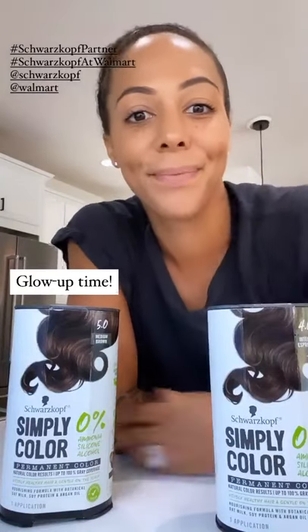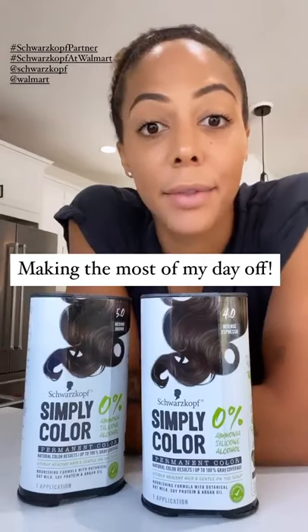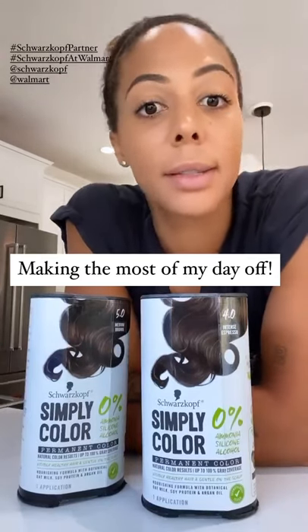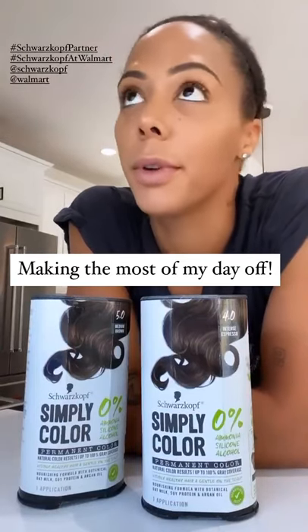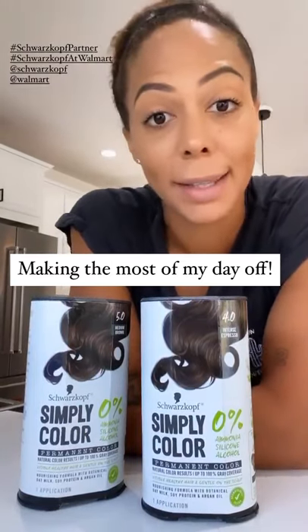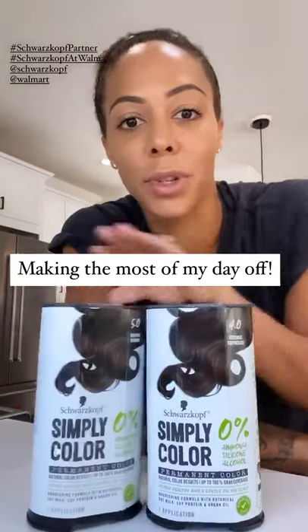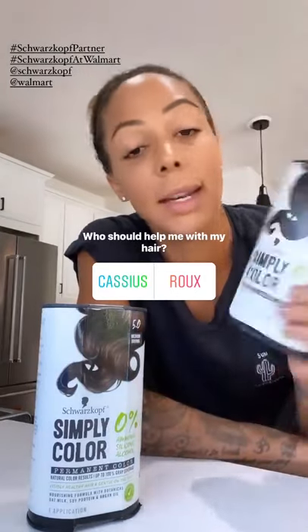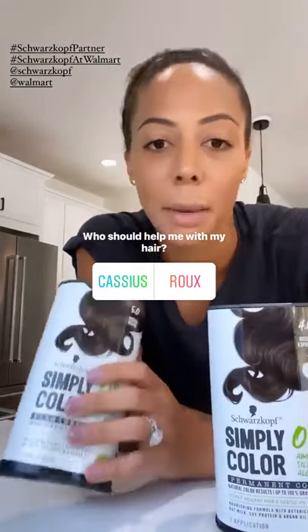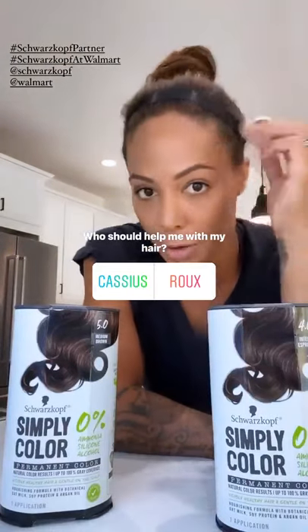Hi guys, I have the day off, so I'm going to have a little self-care day for myself, which is impossible when you have kids, but that's besides the point. I just ordered these Schwarzkopf colors from walmart.com. I ordered an intense espresso and a medium brown. I think I'm going to do the medium brown because it's a little closer to my natural hair color.